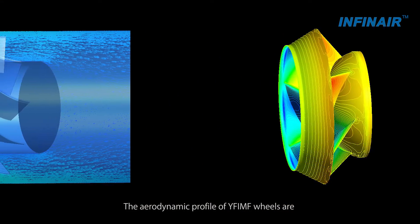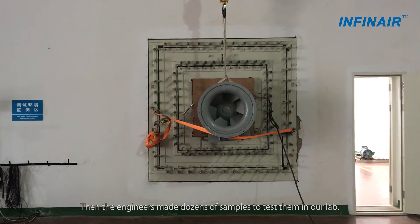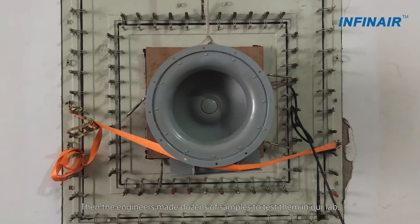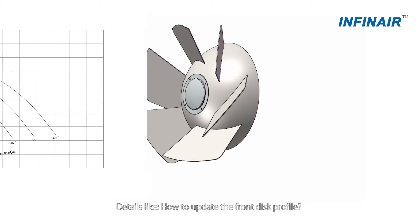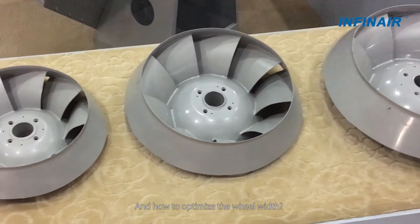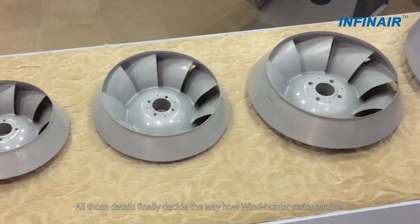The aerodynamic profile of YF-IMF wheels are carefully designed through CFD technology. Then, the engineers made dozens of samples to test them in our lab. Details like how to update the front disk profile, how to modify the blade angle, how to further improve the hub profile, and how to optimize the wheel width — all those details finally decide the way how Windhunter series evolved.